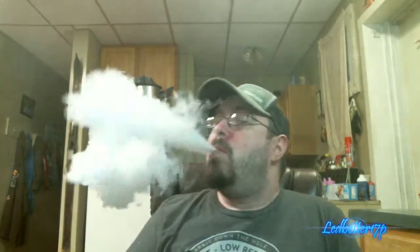At 60 watts we're going to bump this up to 65 just to show a little bit of a difference. As you can see, vapor production is really good with this juice — it chucks tons and tons of clouds. Like I said, it is an 80/20 mix, so you're definitely going to get good vapor.